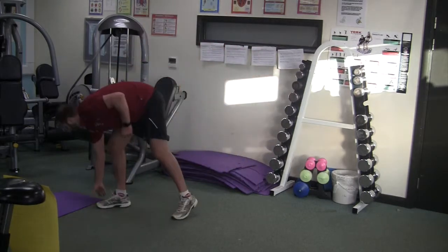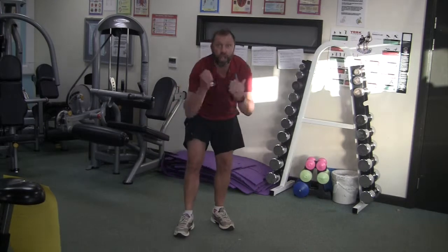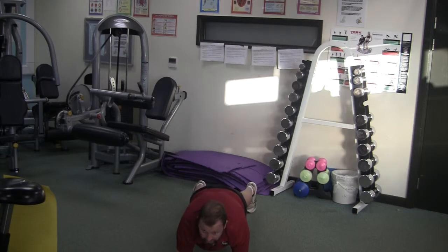You might want a mat for this — we go back to the skeleton, but this time it's in a plank position on our elbows. Try and keep your back straight.